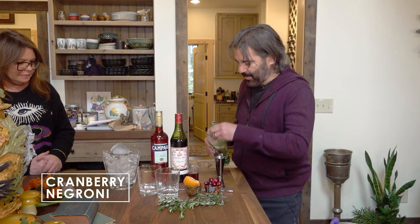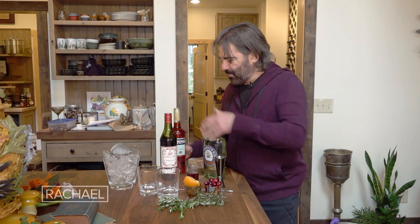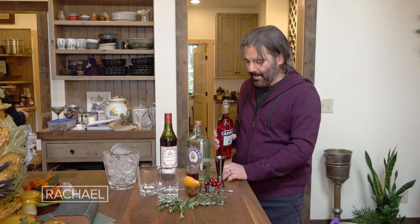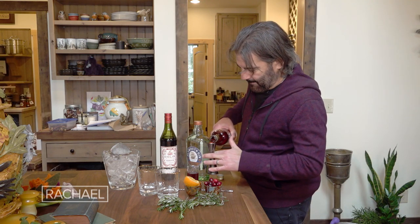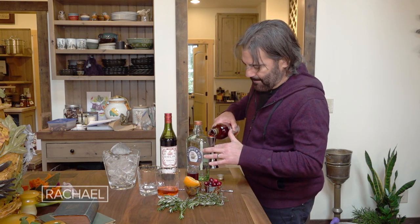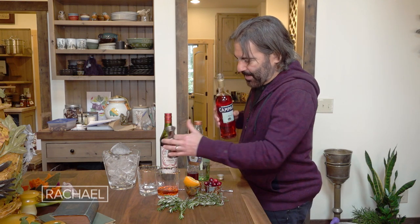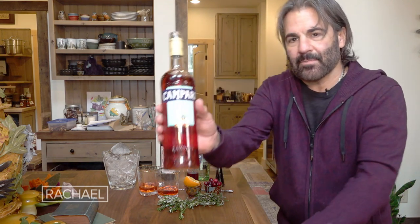I start out with about an ounce and a half of gin. Then normally I would do an ounce and a half of Campari, but I'm gonna jazz it up and do three-quarters of an ounce of Campari. Campari is very bitter.